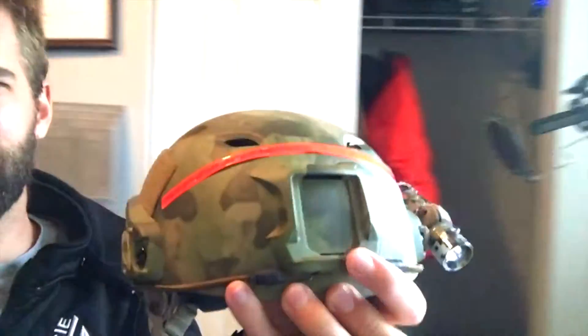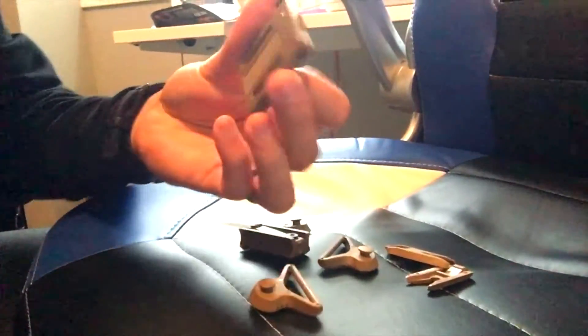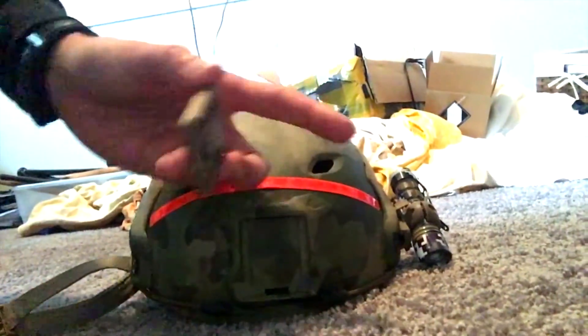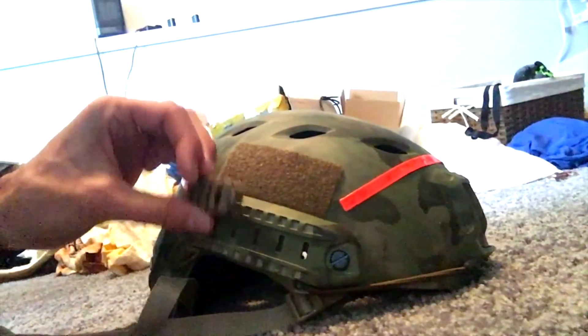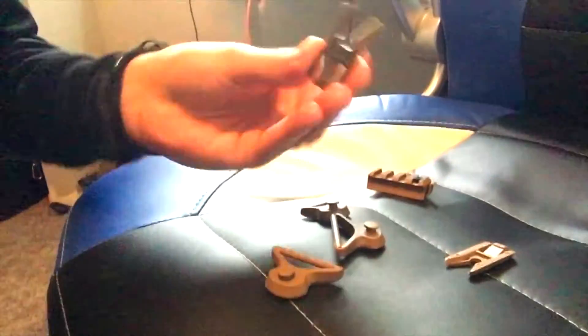It also comes with some accessories. My daughters were playing with these — this little clip right here actually pops onto the front of the helmet like so. If you wanted to put a flashlight mount on that, it also comes with a little Picatinny-type rail that can slide in on the side like that. Of course there are all sorts of flashlight mounts you can get for these kinds of rails.